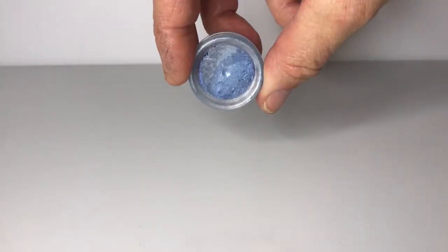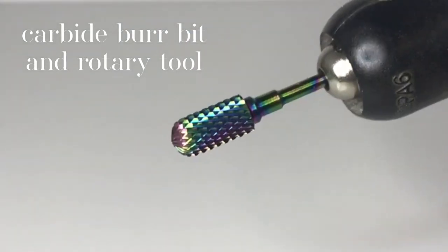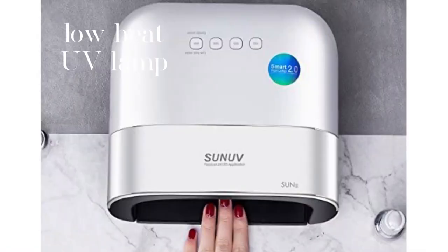You'll also need a cocktail stick and resin sparkle mix, mini side cutting pliers, a carbide burr bit, a rotary tool with flex shaft, a 4mm doming punch, and a wooden doming block.